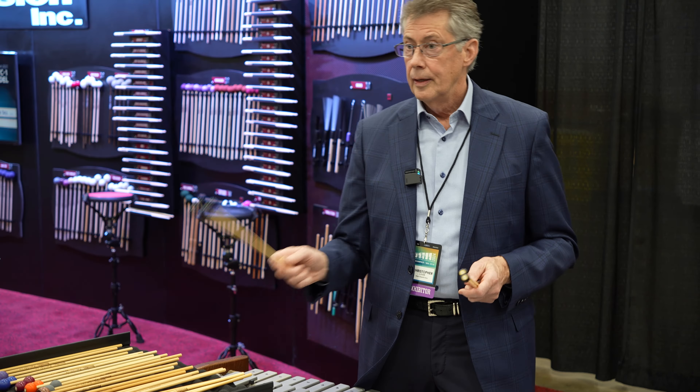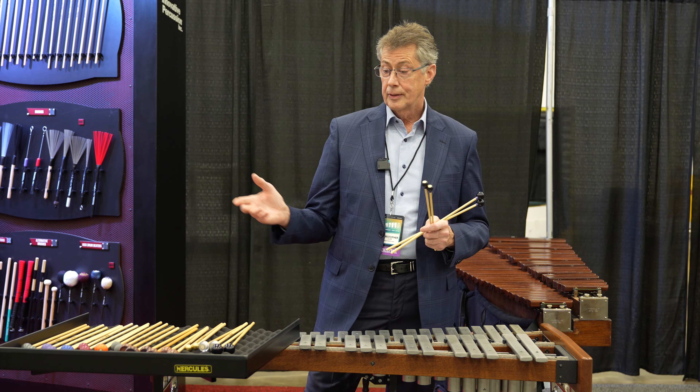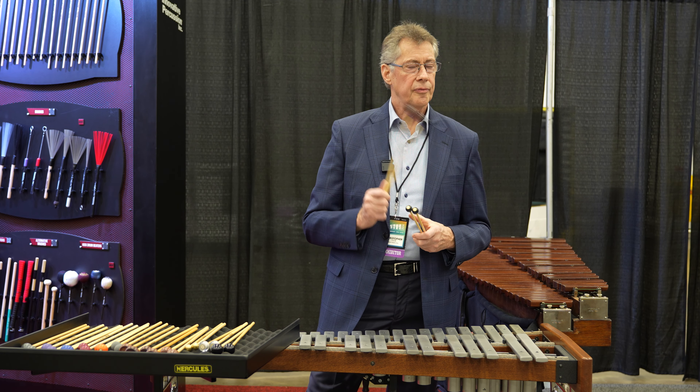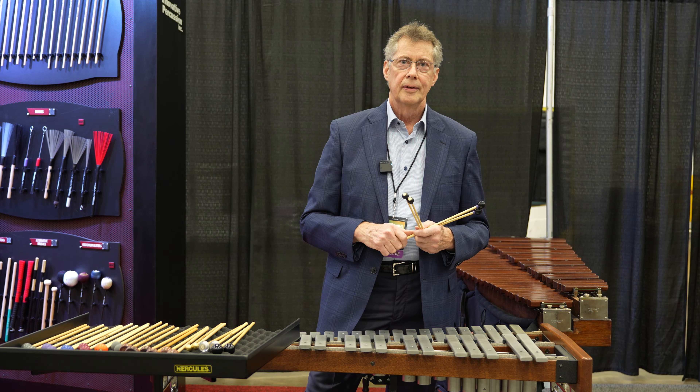In all of my mallets — whether they be bass drum beaters, snare drum sticks, xylophone or glockenspiel mallets, or chime hammers — you can find them all at Steve Weiss Music. Thank you.